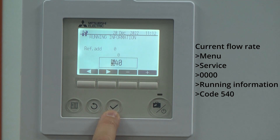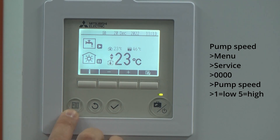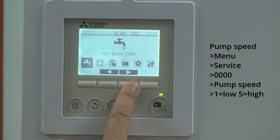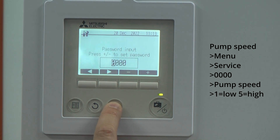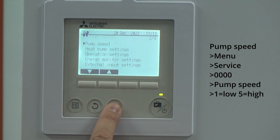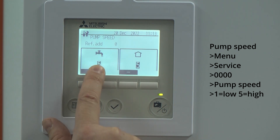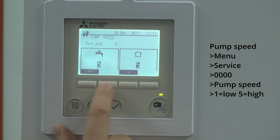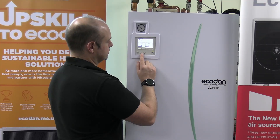And there you can see we've got zero at this moment in time. If you think the pump speed has been set correctly, into the menu button, into the service menu, four zeros, and we go down to pump speed. You can see that the higher the number, the higher the flow rate. So that's the hot water side and that's the heating. I'd normally start with those nice and high to start off with — you can always reduce them if you need to.